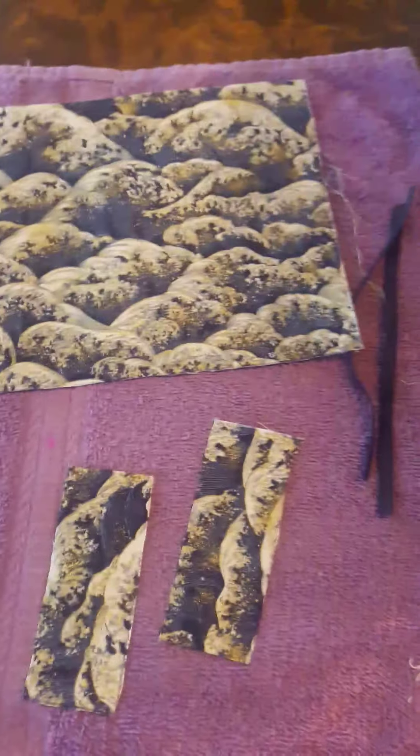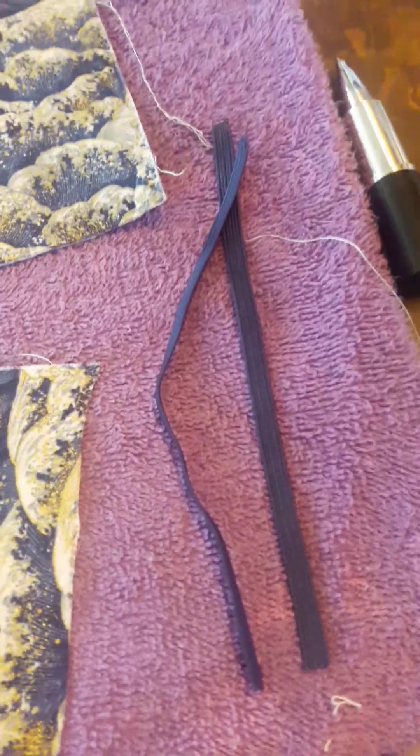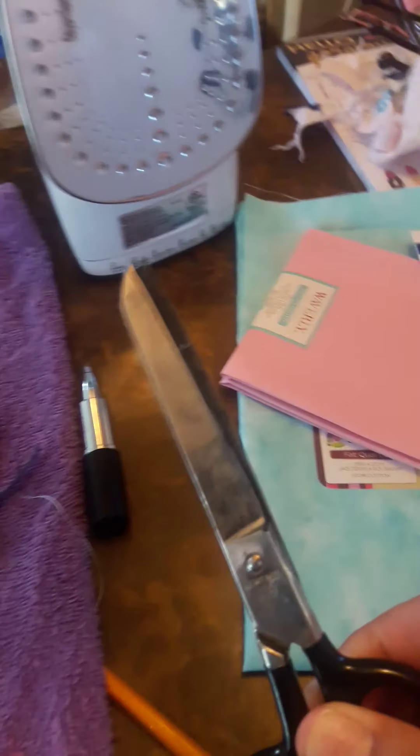Hello, today I'm going to show you how to make a simple mask. The things you will need are: a piece of fabric 17 centimeters long by 20 centimeters wide, two little pieces of fabric 4 centimeters wide and 10 centimeters long, two pieces of elastic about 16 or 17 centimeters long, an iron, and scissors. Next I'll show you how to do it.